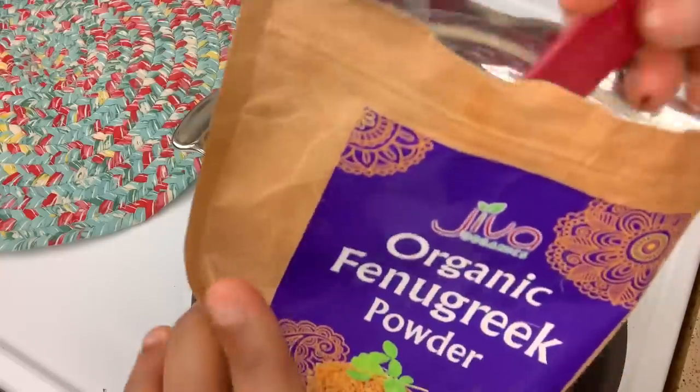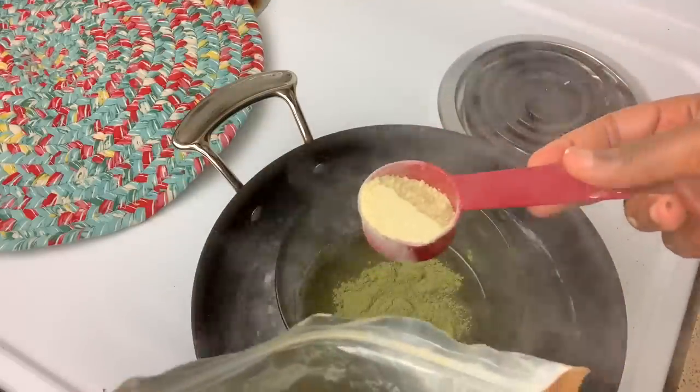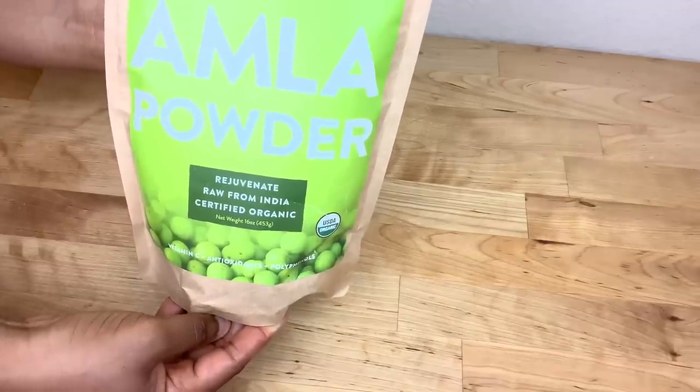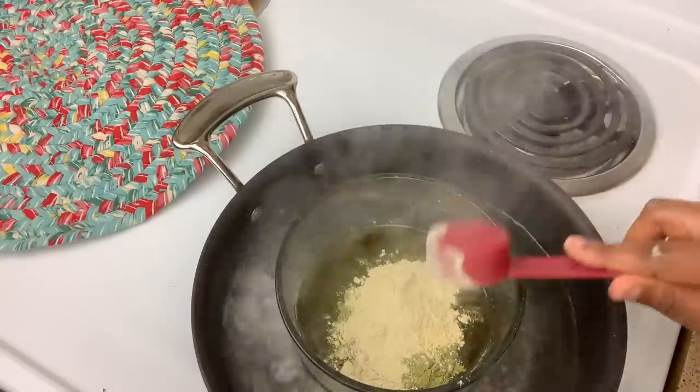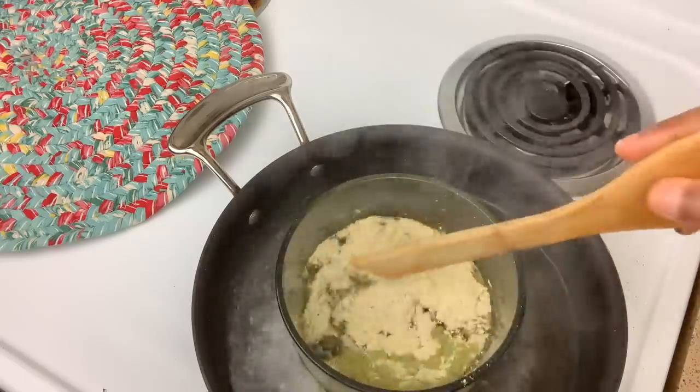The next ingredient I'm going to be adding is fenugreek powder. I add one third cup of fenugreek powder to the bowl. Then I'm going to be adding one third cup of amla powder to the bowl. Amla stimulates hair growth, adds shine to the hair, treats dandruff, and conditions the hair.